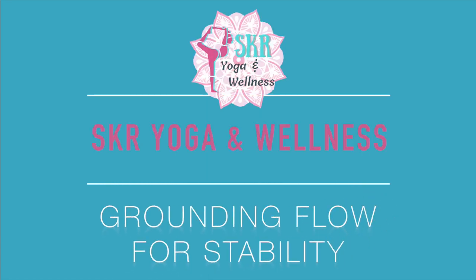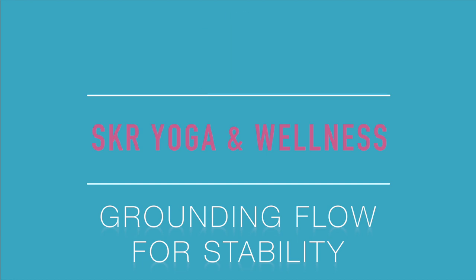Hello and welcome to SKR Yoga and Wellness. My name is Sam. Thank you so much for joining me today. We're going to be doing a nice solid grounded flow, really connecting into our stability and our balance. The entire class will be standing and we're also going to connect a little bit to the energy of our root chakra.